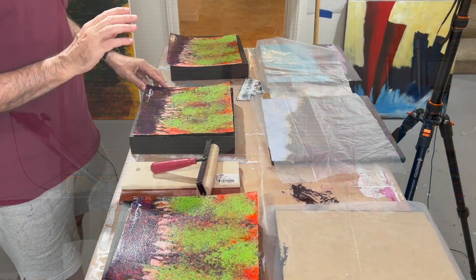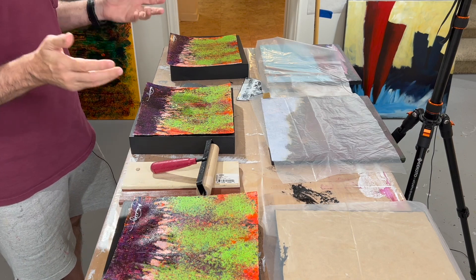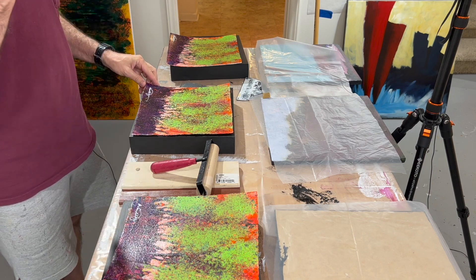In any project like this, the most important thing is to make sure that you have everything you need at your fingertips. It pays to take some time to think through the steps, think about what you need, and make sure you have everything right there so you don't have to go hunting for it in the middle. This is a process you don't really want to interrupt once you get started.